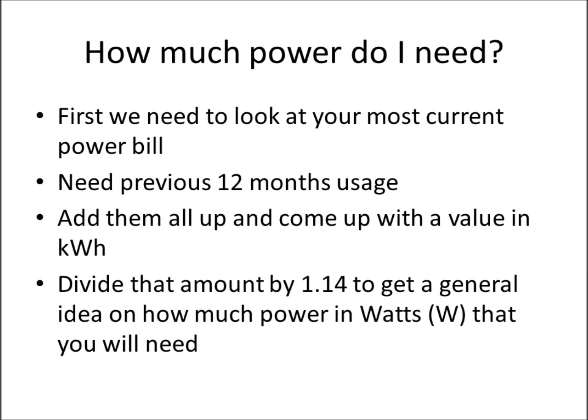If it's a confusing bill and you can't find it — although by law it's required to be on there — you can call your power company and ask how much energy you used in kilowatt hours over the last 12 months. Add all that up and that gives you your annual kilowatt hour usage.